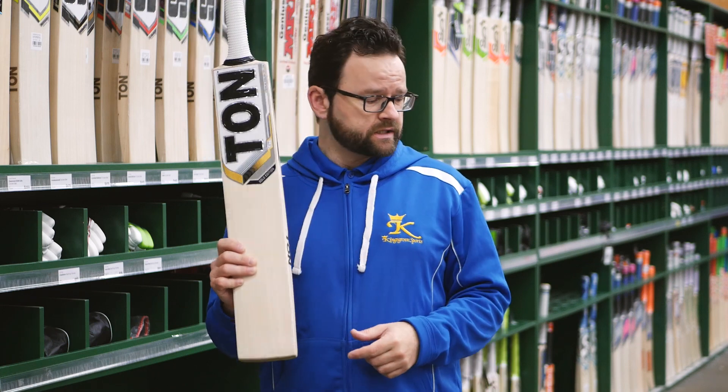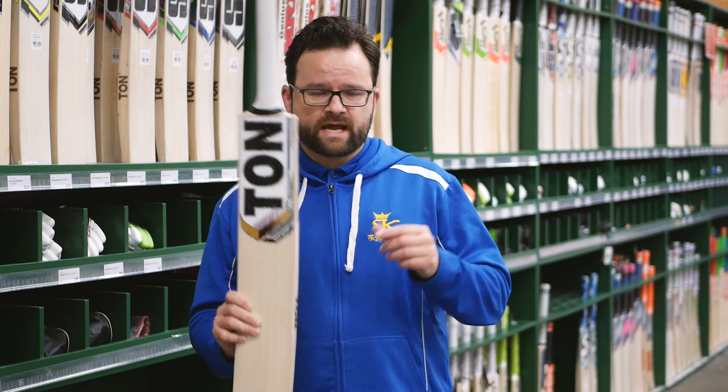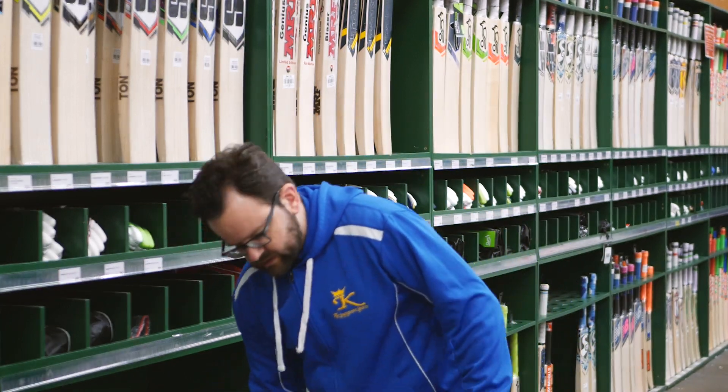This is available in a short handle and also in a long blade as well, for those taller guys, which is really cool. And not only do we have it in adult, we've also got it in junior as well.